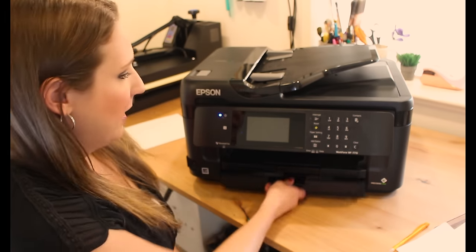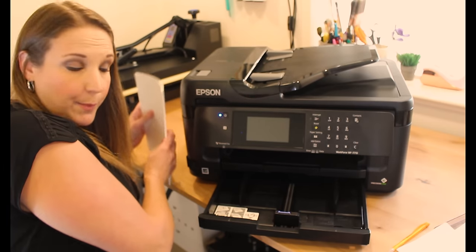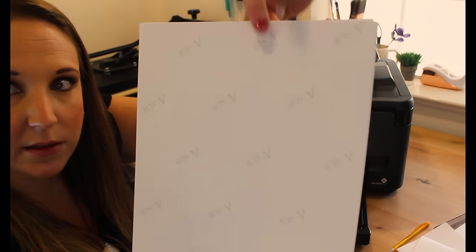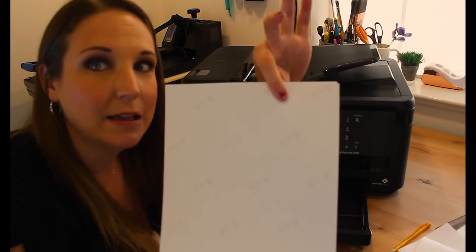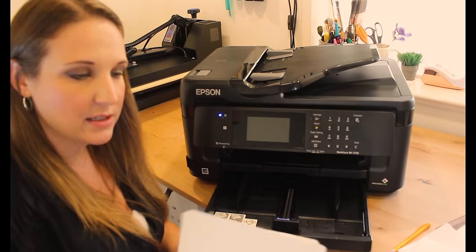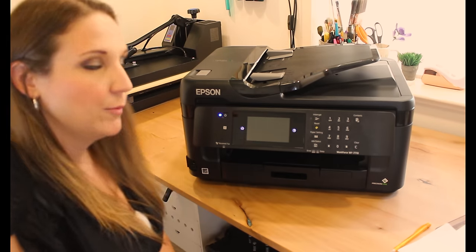You only have to do that flush once, and then it won't be nearly as difficult going forward. Once you get the ink running, the last thing you need to do with the printer is load in sublimation paper. Sublimation paper usually has some text printed on the back so you know which side is which. Load it with the text facing up so it's printing on the coated side. Only one side is meant to hold the ink, so make sure you load it correctly with the back facing up.